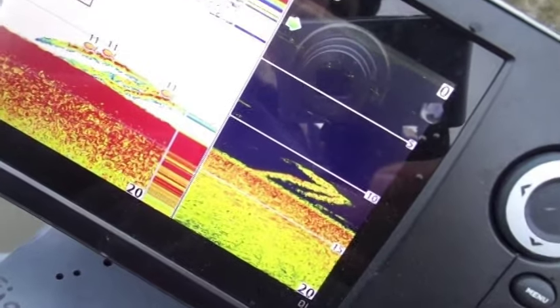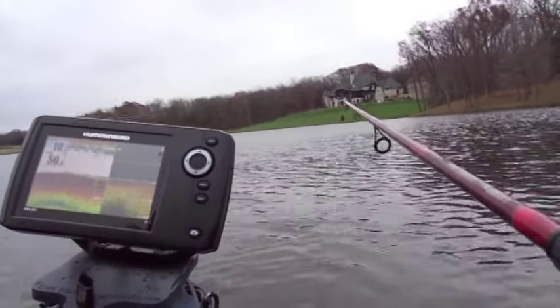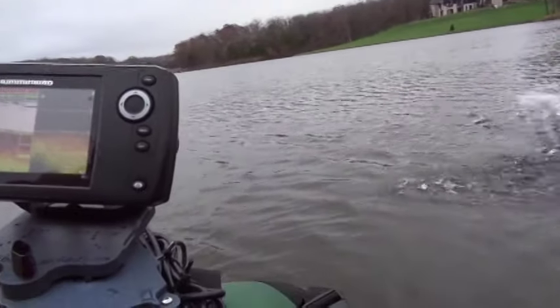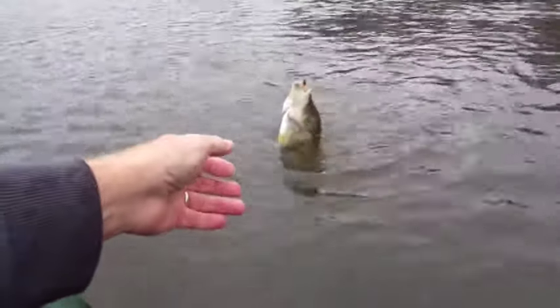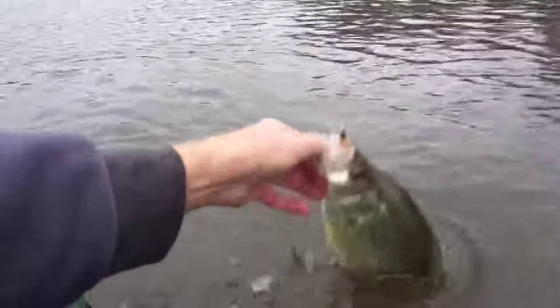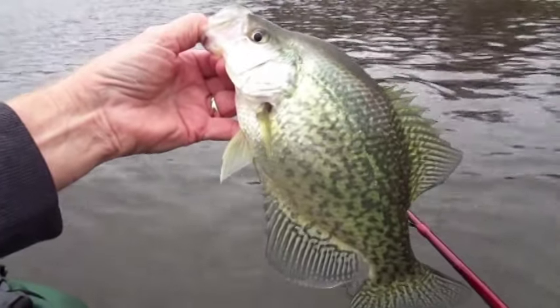Drop on me now. Yes! Goose. Wow, I think this is bigger than the last one. Gee whiz.